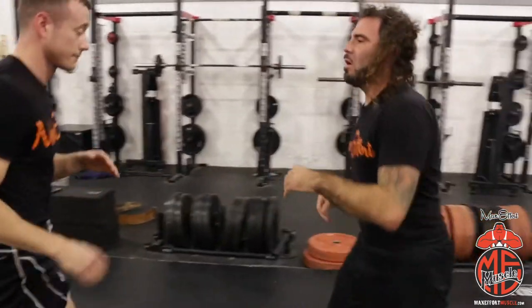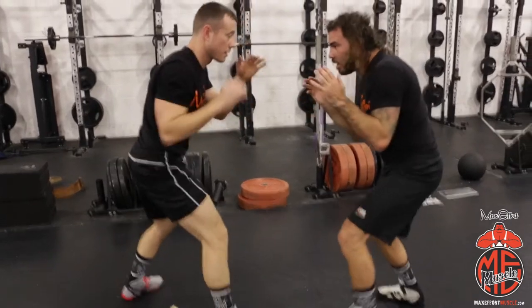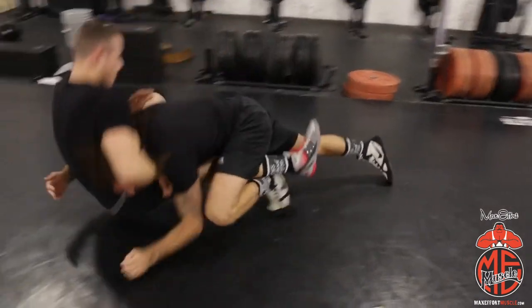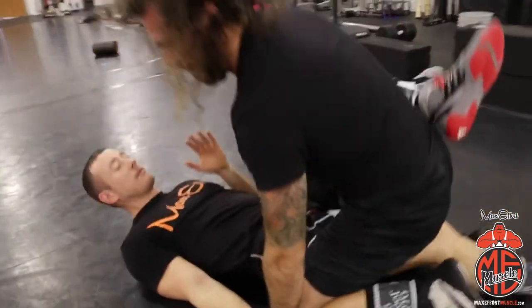One more time — we can be in a fighting stance, doesn't matter, I don't care which leg is lead for me. Level change, fight the hands, push the elbow off, I'm in half guard, I can work through my ground and pound, and it defends the choke.